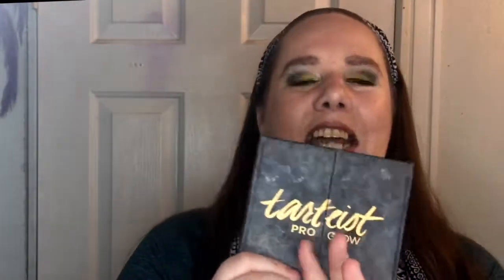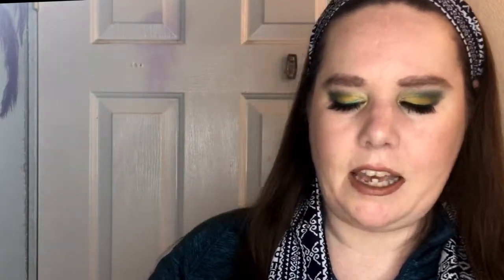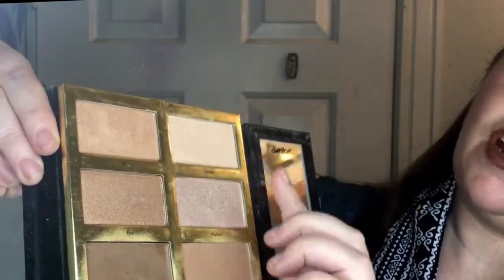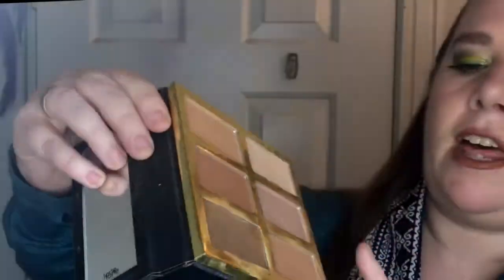My Tarte Dirty Pro Coat is filthy — look at that. The packaging is terrible for holding on to; it just gets so dirty. I am doing okay on this — I have some definite dents in a few things, the highlight up here that I love, and the bronzer. Getting there, getting there — I'm not through it but it's getting there.